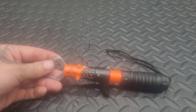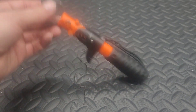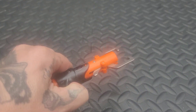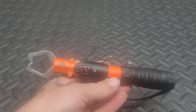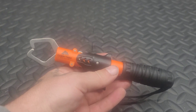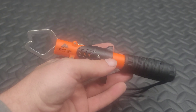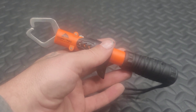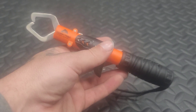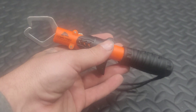I do plan on targeting some musky this year. I've got some spots by me that are loaded with musky, so this is going to be great for lipping musky, especially with the amount of teeth that they have. I want to be able to safely remove hooks from the fish and not get cut up or hurt the fish.